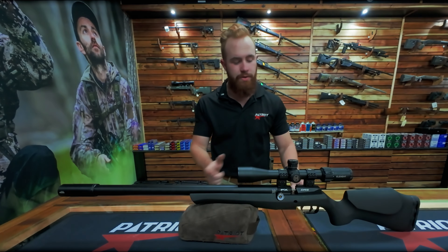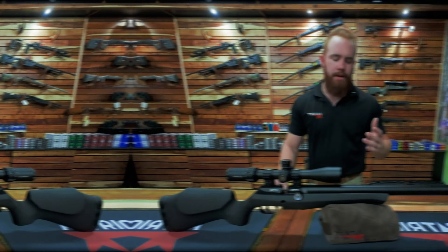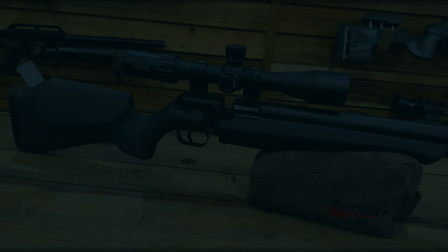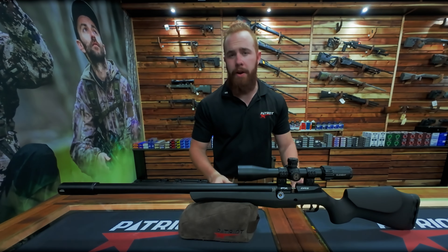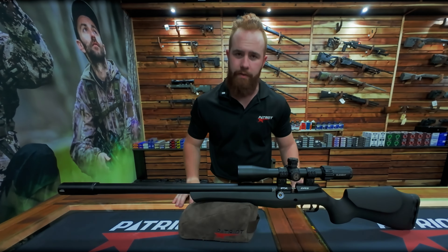Alright guys, we have another battle of the month. This month again we've got one of the air rifles — one of the new ones that came in. FX once again has brought out a new rifle everyone's been talking about. You first have the Pantera, then you got the Dynamic, then the King, and now we have in front of us here the DRS.